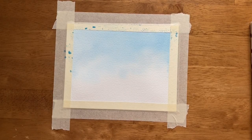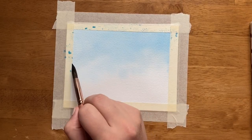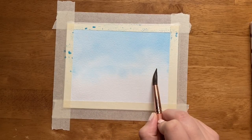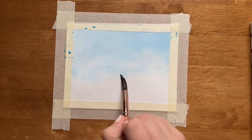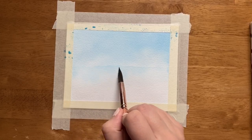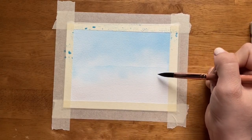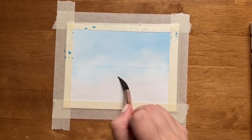Now that the sky is dry, I'm going to focus on the next layer, which is a layer of trees. Before we paint any of the trees, I'm just going to take some clean water and with my paintbrush paint a line of water right across my painting. I don't want this to be too watery — I want it to be damp enough so that my paint, when it comes down, will kind of bloom, but not so watery that the paint goes out of control.